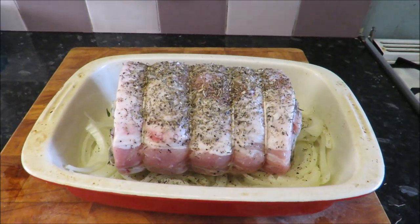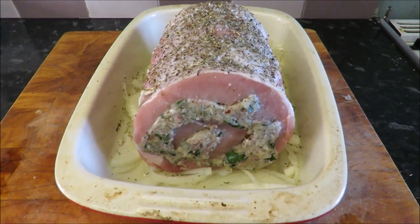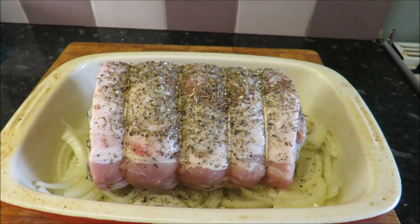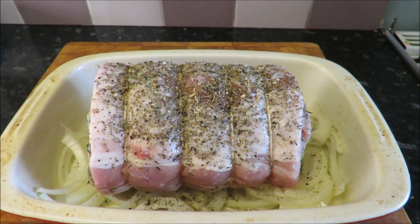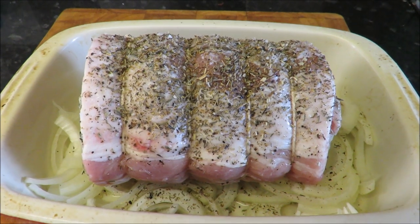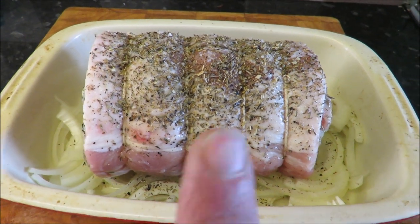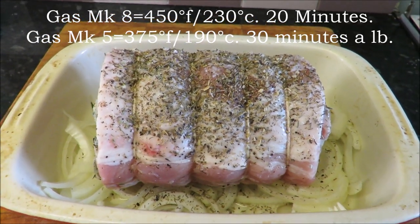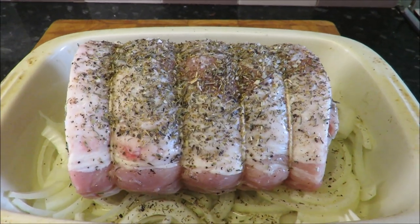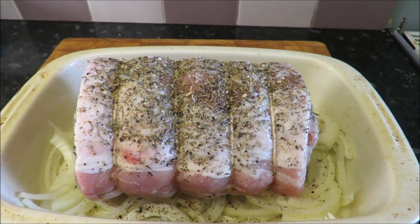Here's my lovely loin of pork ready to go into the oven. It looks fantastic — all I've done is put it on a bed of onions, put some oil on top with some salt, pepper, sage and dried thyme. That finished joint was three kilos; I've cut it in half so I've got a kilo and a half here. It's going to go in the oven on a hot oven — Gas Mark 8 to start with, for 20 minutes, then turn it down to Gas Mark 5 and give it 30–35 minutes a pound.